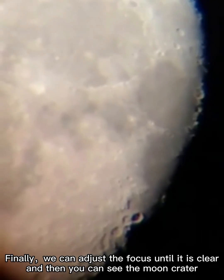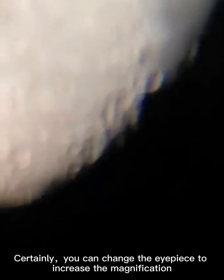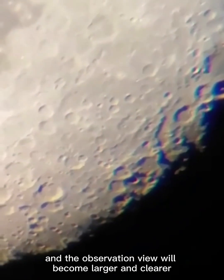You can see the moon craters. You can also change the eyepiece to increase the magnification, and the observation view will become larger and clearer.